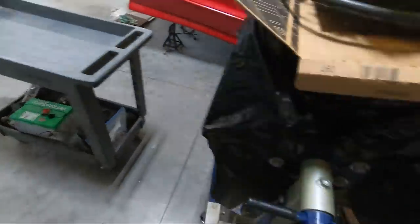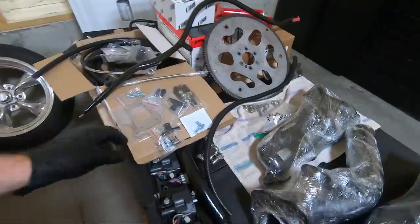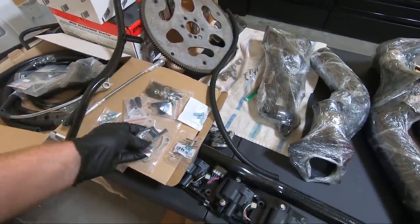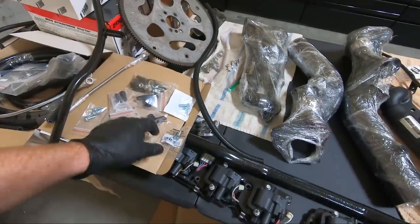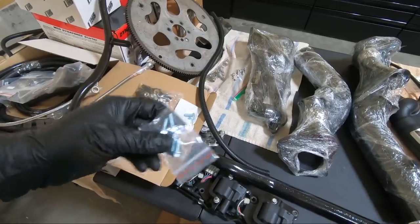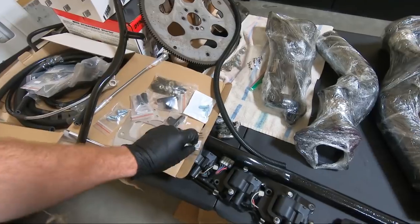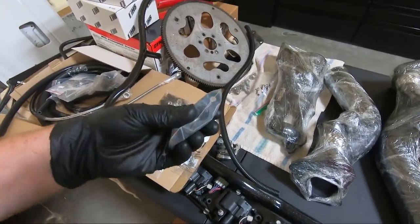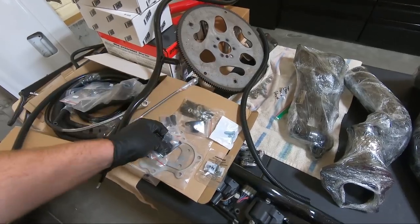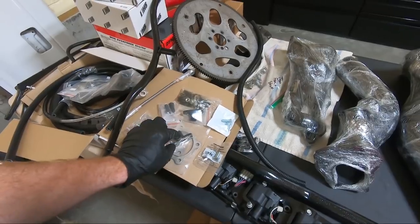In the last video I stopped because the bolts that came with the kit wouldn't thread into the turbo for the drain line. We're going to address that today. I did go get some new bolts — these are the ones that were supposed to fit, but because I went with the upsized turbo, they're not going to. I'm going to have to ream these holes a little bit to make them just a hair bigger to get the threads through. I'll do that off camera and then we'll start assembling.